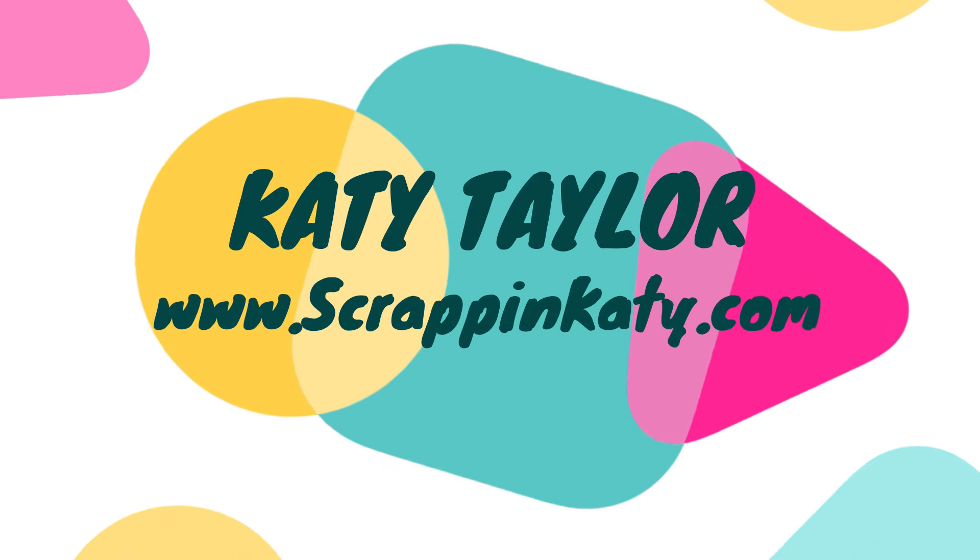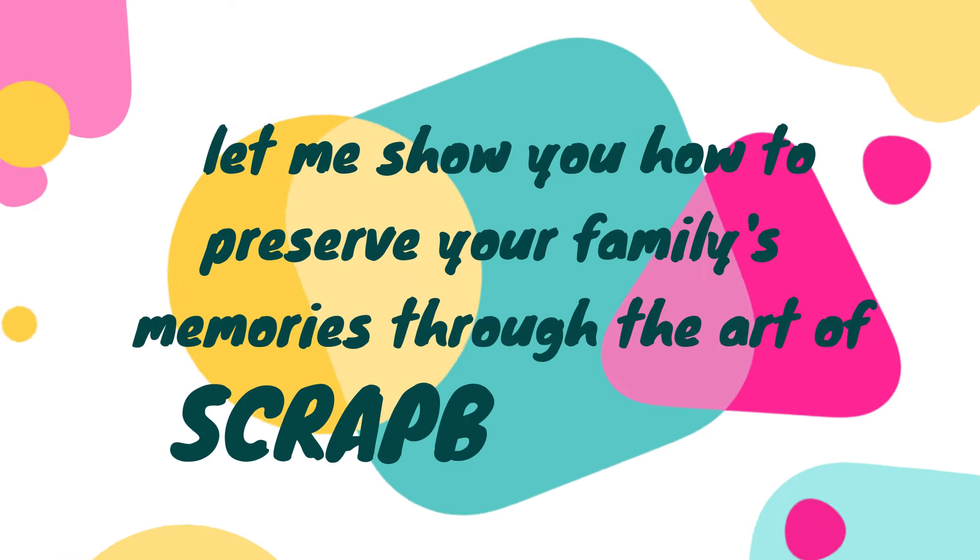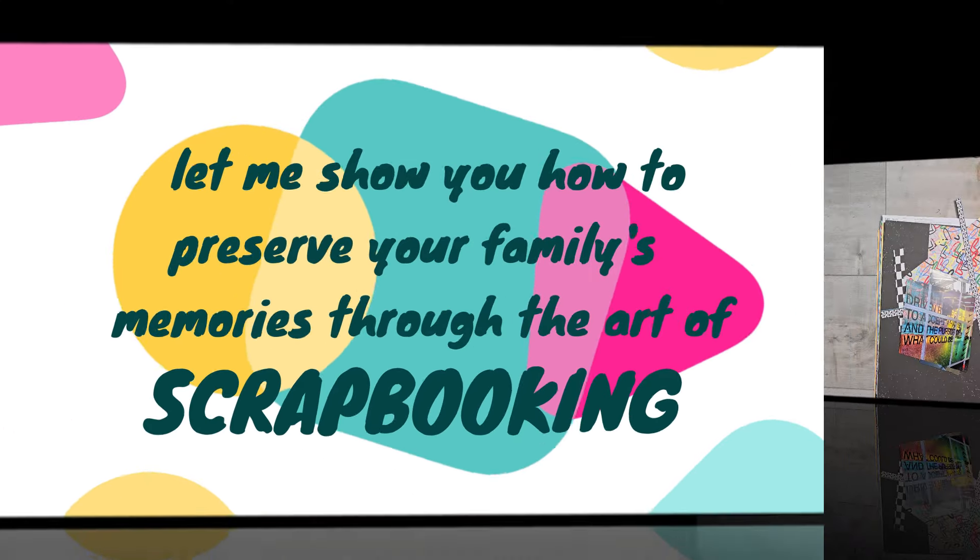I'm Katie Taylor at ScrapinKaty.com where I show you how to preserve your family's memories through the art of scrapbooking.